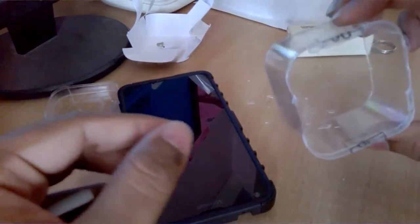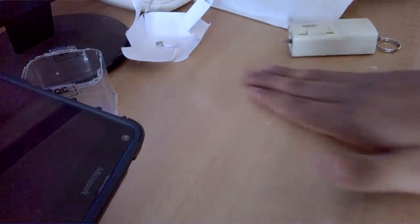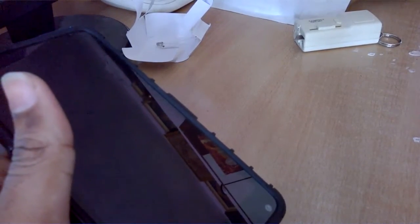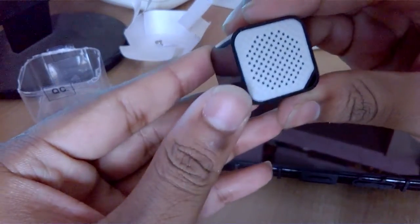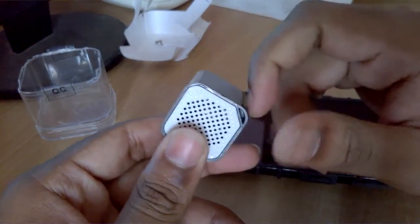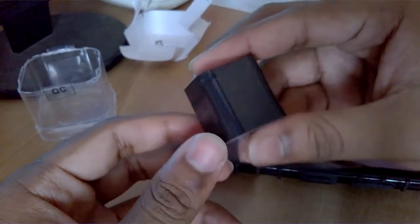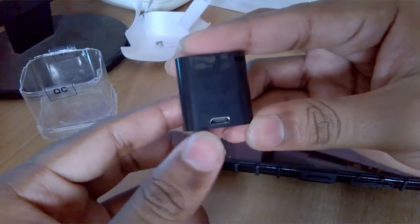Let's keep all these things aside and have a look at the product itself. It's a Bluetooth speaker — this is the tiniest, and let's say it's the cheapest Bluetooth speaker you will ever find. Here's the provision slot for attaching the thread or strap, whatever you call it.